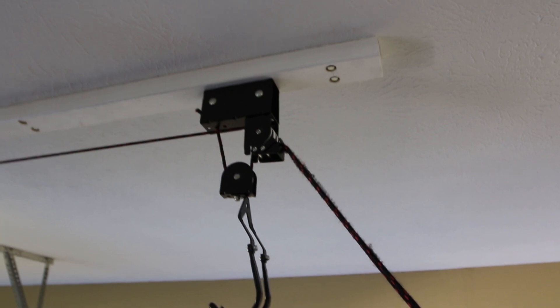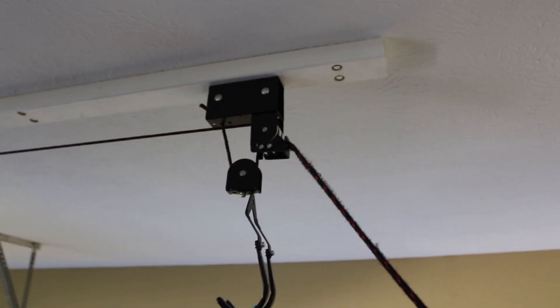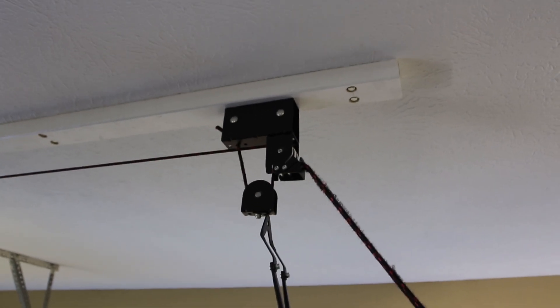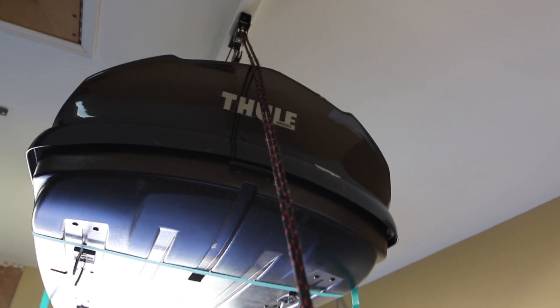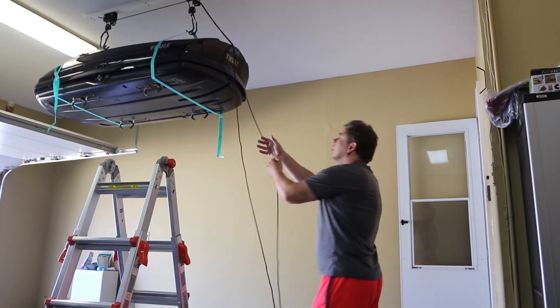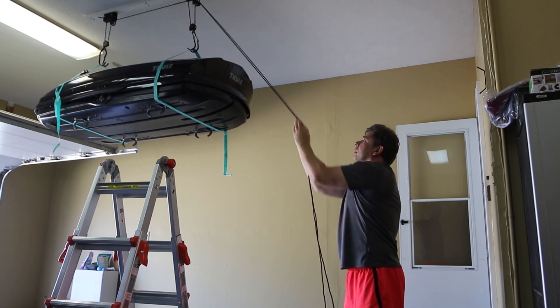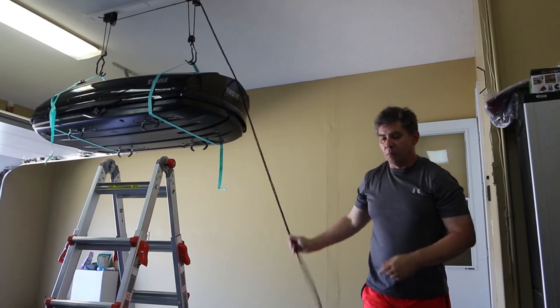According to the manufacturing instructional video, which I'll include in the description, you're supposed to pull the rope straight down to disengage the brake. This is impossible because of the size of the box, so the hoist brake cannot be disconnected from the ground. When you try to pull on the ropes, there's not enough angle — there's no way the brake can be disconnected. The only way to do it is to pull one rope at a time and gradually lower the box, which is still not very efficient and at the same time you're damaging the rope.